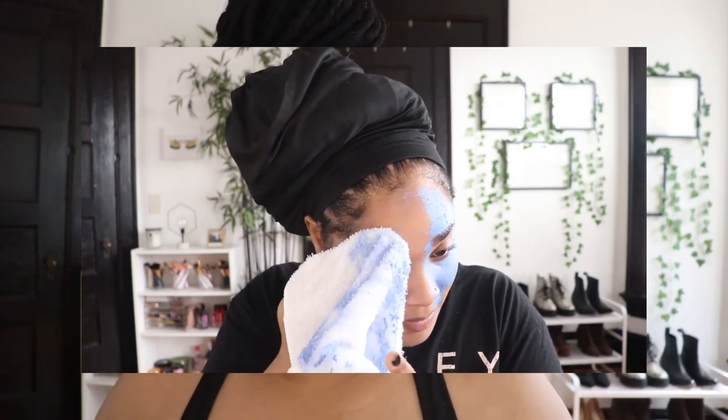I'm going to leave this on for 10 minutes. Today I have somewhere to be, so I'm going to hop in the shower and wash it off. Last time I used a washcloth — I do whatever works for me that day. Sometimes I rinse it off in the sink, sometimes in the shower, sometimes with a rag. Definitely go check out this mask — I have a 20% off coupon code in the description box below.